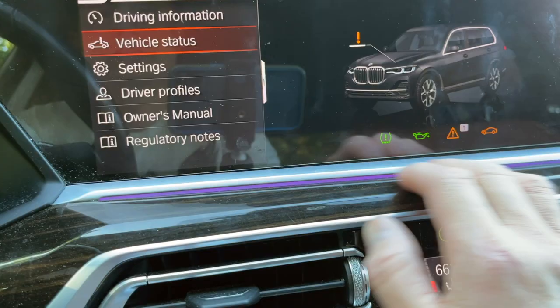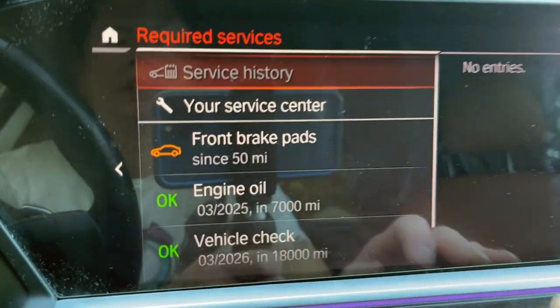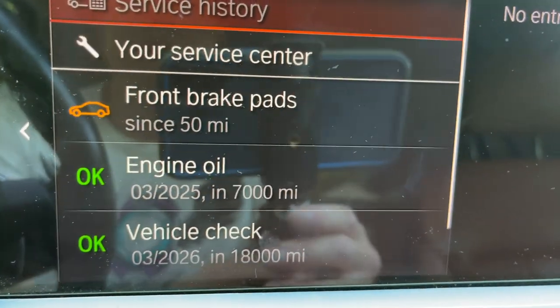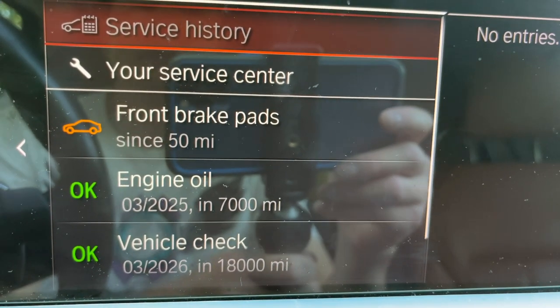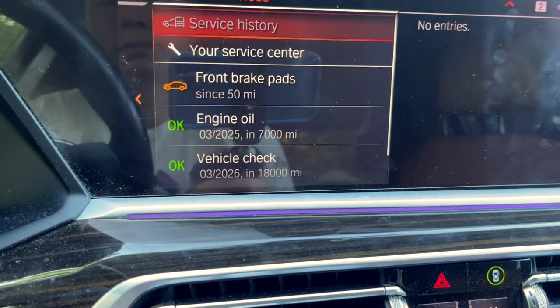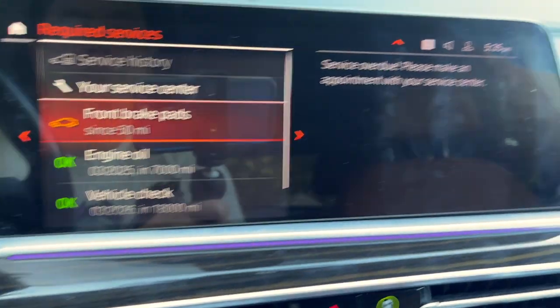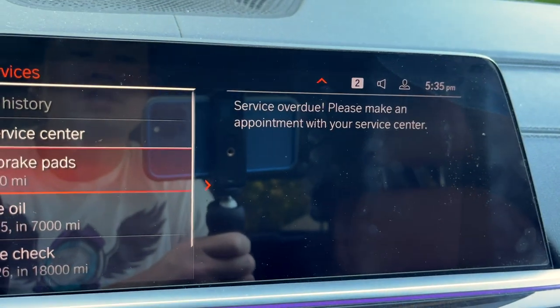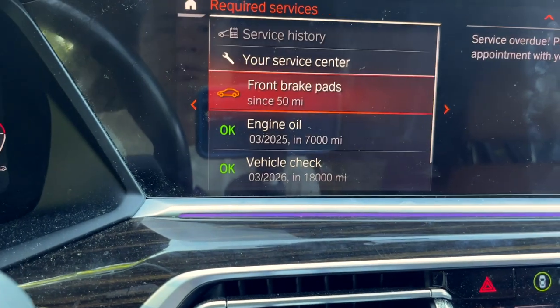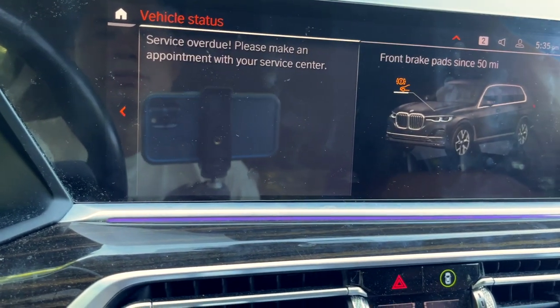Let's go to car status, let's go to one of these required services. And here's our problem right here - front brake pads can be serviced. There's a service order: please make an appointment at your service center. We got 50 miles left.